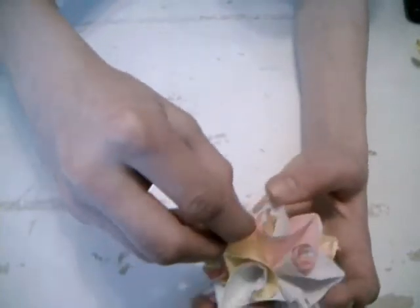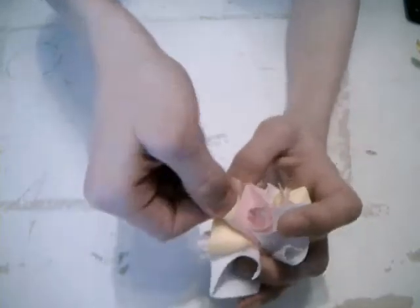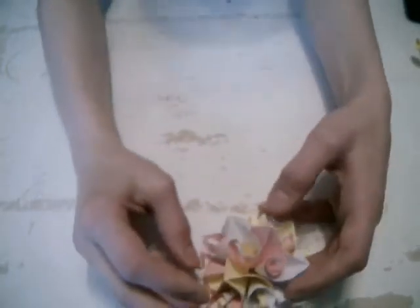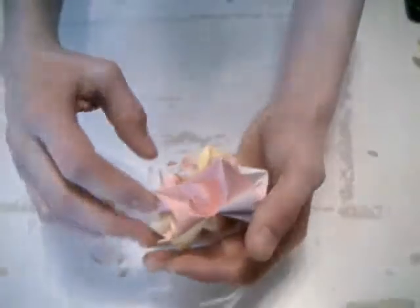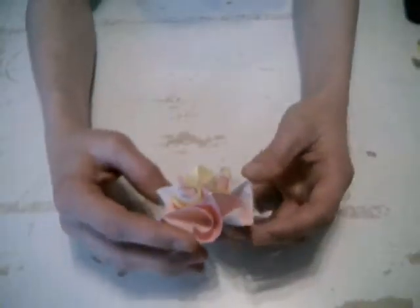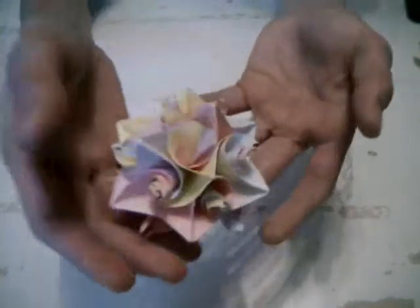So, take this, and then you have to connect on this side four, and here four. Good. When you've done this, you've got this now.